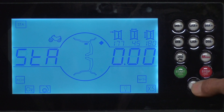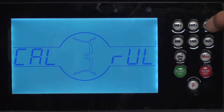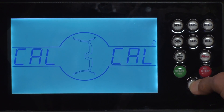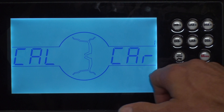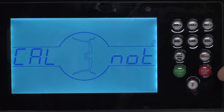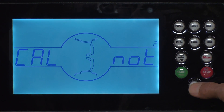Now we'll begin the calibration process. Press the F key — it'll show Cal rule. Press the DIA plus key — it'll show Cal Cal. Press the F key — it'll show Cal car. Press the DIA plus key — it'll show Cal MOT. Press the F key.